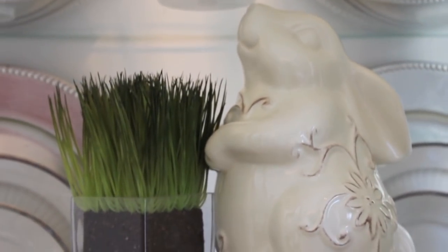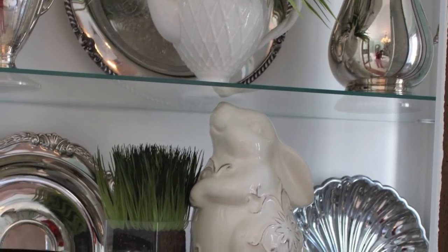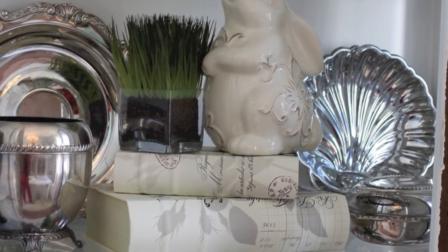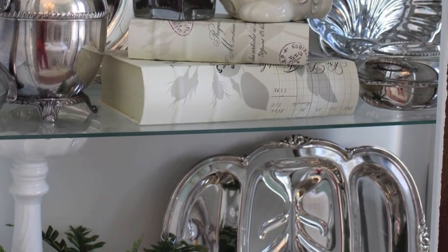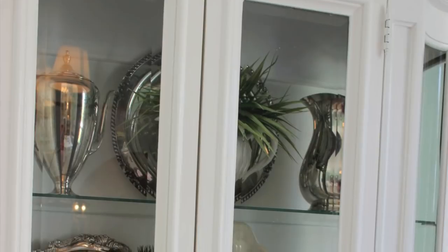What I also did was take this same spring inspired look and added it with my silver, because my purpose is my silver — that is what's in my cabinet. Instead of the white china I incorporated the same pieces with my silver and it worked perfectly. I love how it turned out and how it looked.